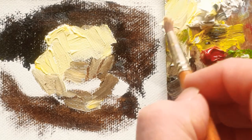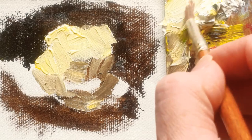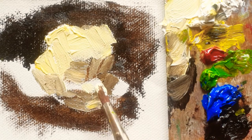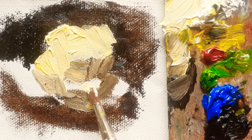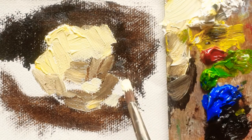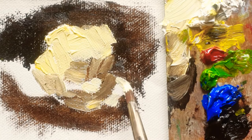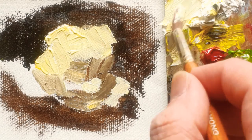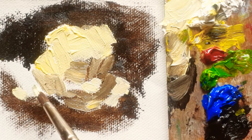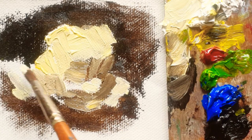Now I'm going to do the bright color of the rose petals here. You see the light on these petals — and here as well, as you can see.